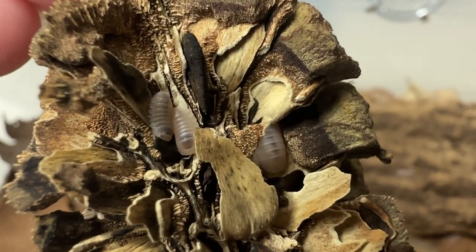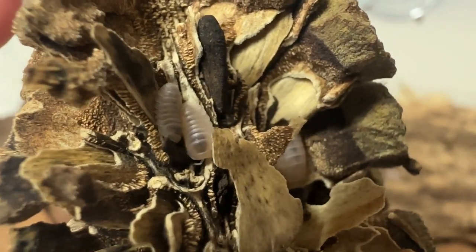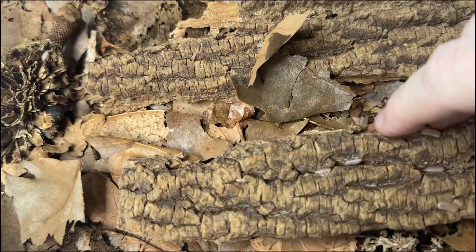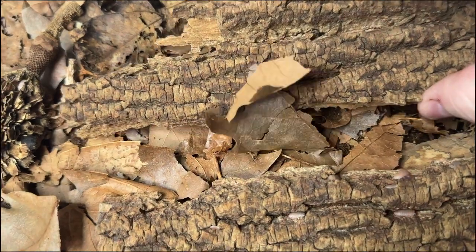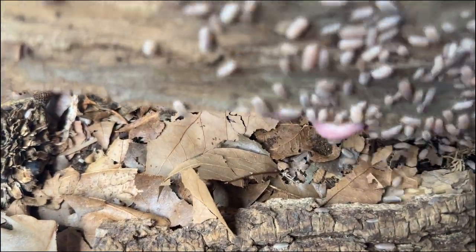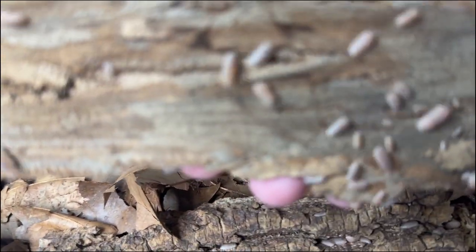Based on availability, the morphs of the Cubaris marina range in price and are not usually as cheap as the original little sea variant. I am lucky enough to have been the one to introduce the Florida orange to the hobby in 2022. Cubaris marina in the hobby are kept much the same as other Cubaris species, though they are more forgiving and thus recommended for newer keepers.